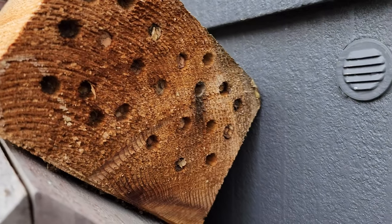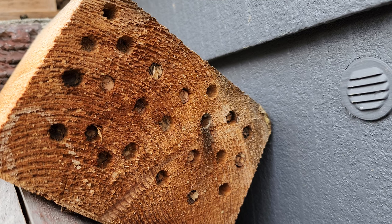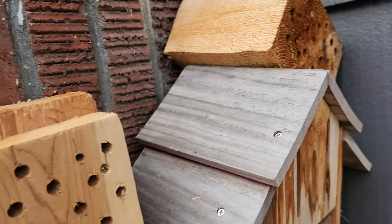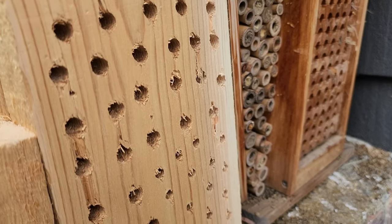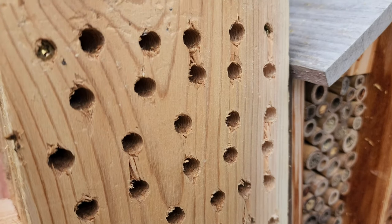Here's a little cedar one I did out of the block — that's all plugged, so they like that one. I'll check back in a couple weeks and see if there are any bees coming in and out of the new board.